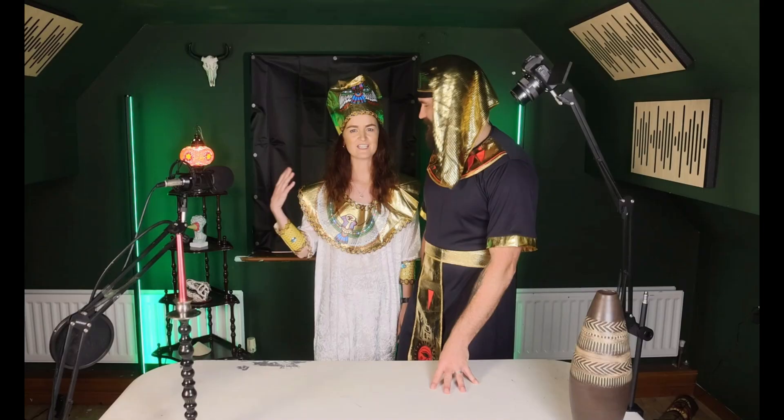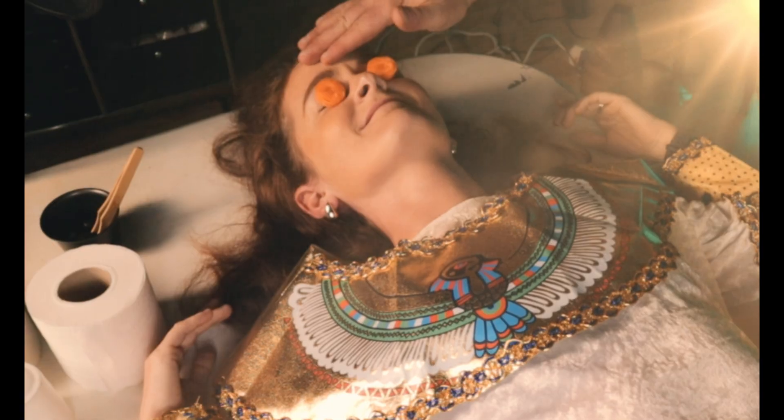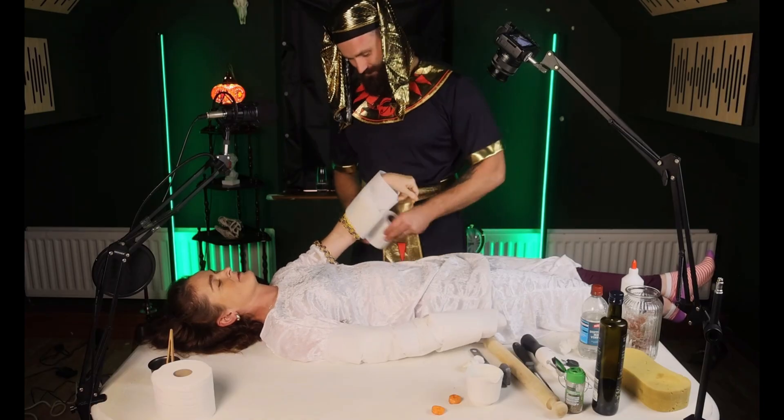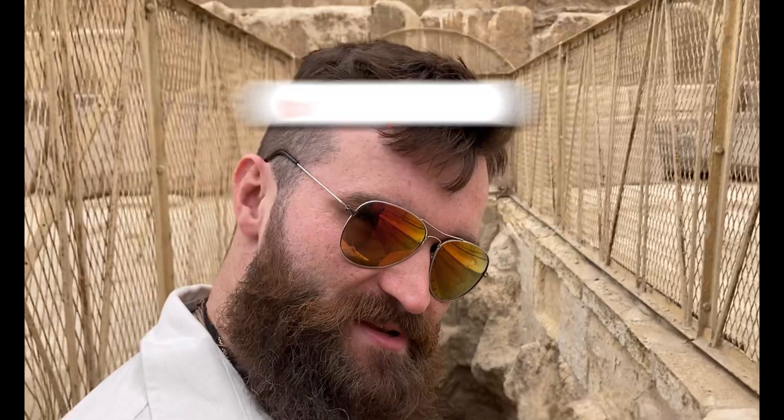Today I'm turning my wife into my mummy! That sounded weird. We've got a pharaoh's spa, mummified apples, questionable beatboxing and more of Tootin' Barkmutt. If this isn't the weirdest history video you've ever seen, I don't know what is. Like and subscribe, baby!